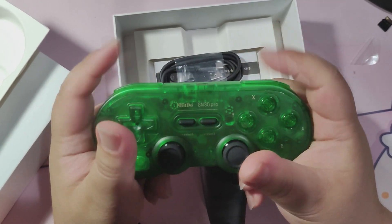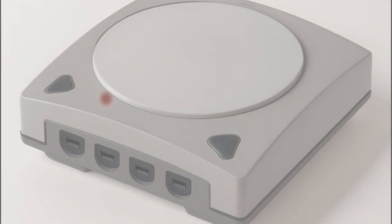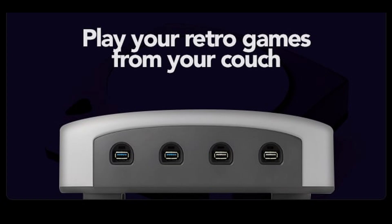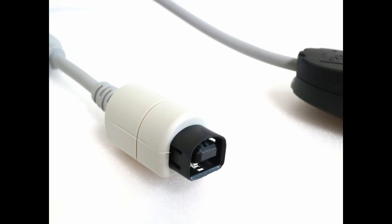This is a very promising project, and of course the physical design takes inspiration from one of the most underrated consoles of all time. I especially like the four USB ports in the front. You know what would be really cool though? 3D printing a piece of plastic that goes over the USB connector so it looks like you're plugging in an actual Dreamcast controller to it.